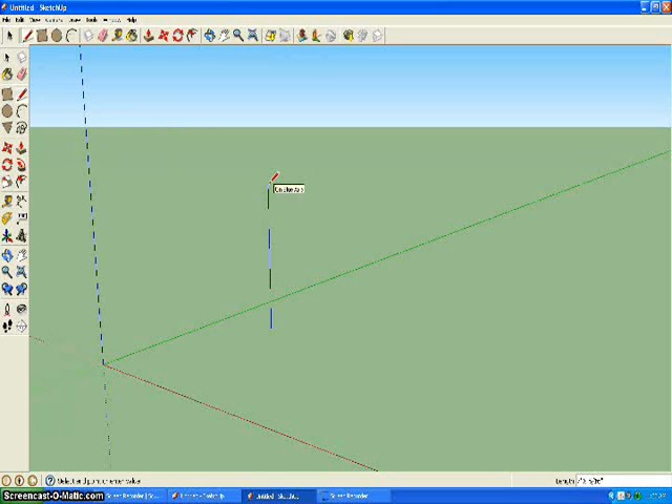You want to make a straight line, then click and type in 7 feet and click Enter. Now I have a 7-foot line that's straight up. Then you want to go straight across and type in 10 feet. Now I have a 10-foot line.